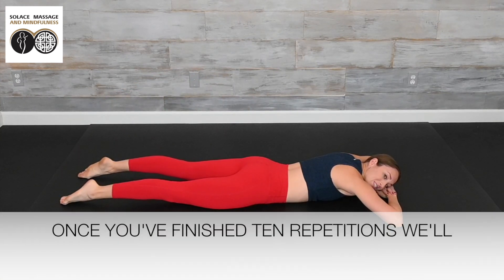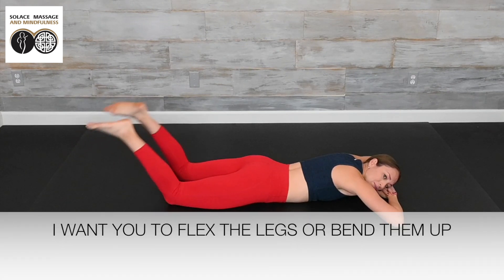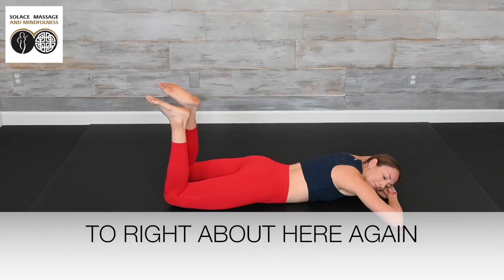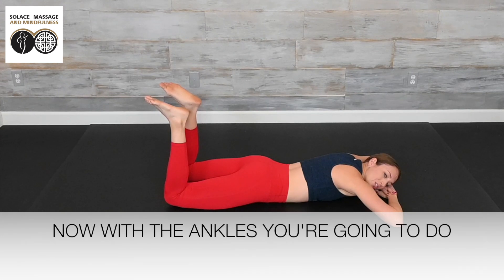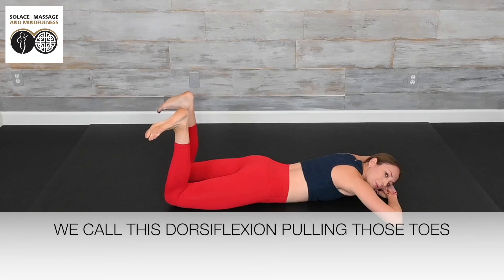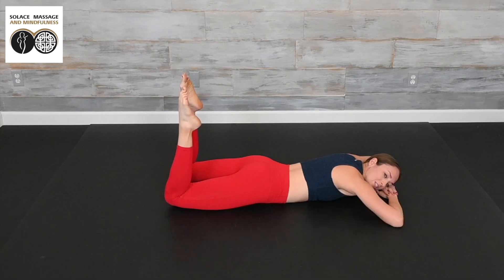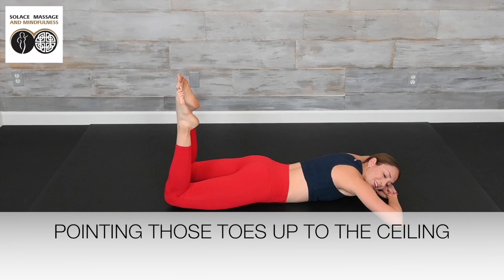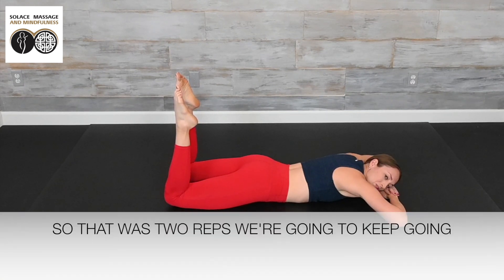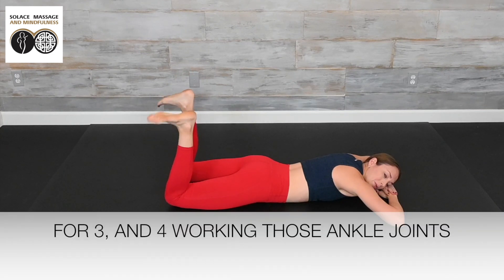Once you've finished 10 repetitions, we'll move to the ankles. Flex the legs, bending them up to about here. With the ankles, you're going to do flexion and plantar flexion. We call this dorsiflexion — pulling those toes toward your shin — and plantar flexion, pointing the toes away. Keep going for 10 reps, working those ankle joints.